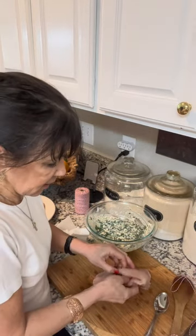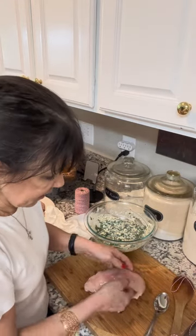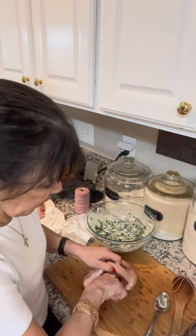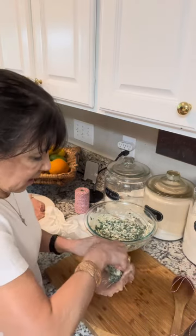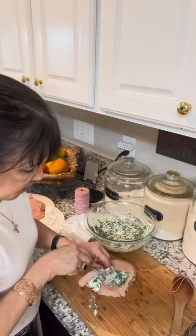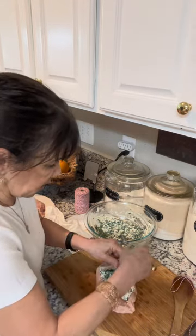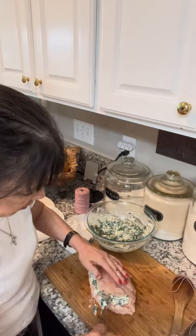On one chicken breast, I made a pocket — I did not cut all the way through, just made a slice, being very careful to get as close to the edge as I can. Then I put a good amount of filling in there. You want nicely stuffed pieces of chicken, but make sure you can still close it up.